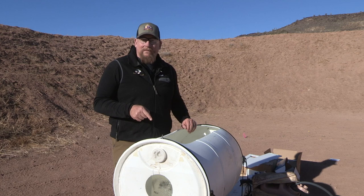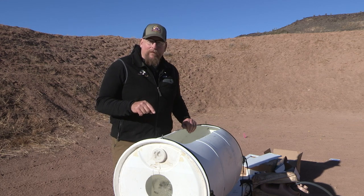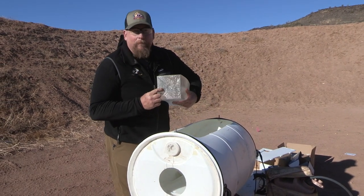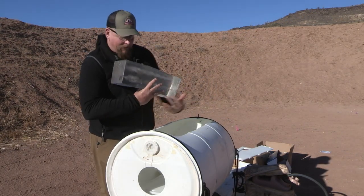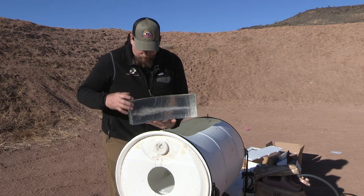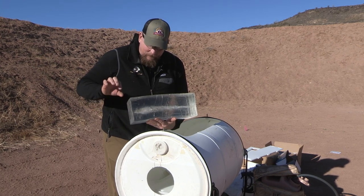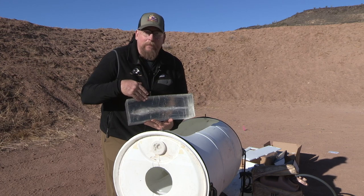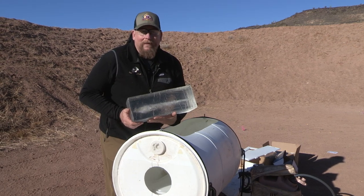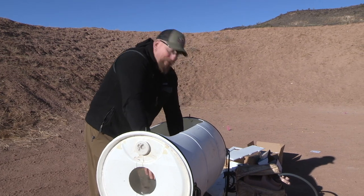We got both shots in the same ballistics gel block — the lead bullet shot first and the non-lead bullet second, both 120 grain 6.5 Creedmoor. The points of entry are near perfect. We'll clean this up with a heat gun to take the wrinkles out so you can see. The wound channel is nearly exactly the same — even though there aren't fragments coming off the non-lead bullet, it's still impacting the ballistics gel and creating the wound channel necessary for harvesting game. However, because the non-lead bullet didn't lose mass, it kept traveling through the ballistics gel and we collected it after it went through both blocks.